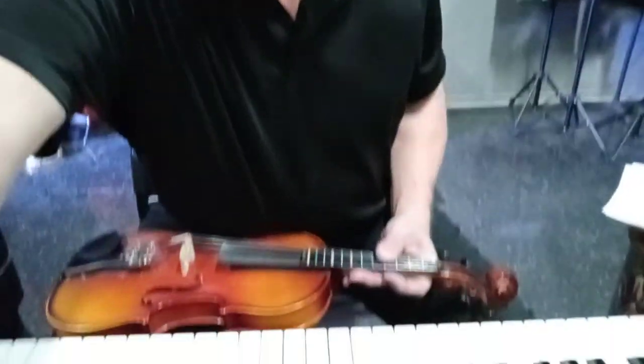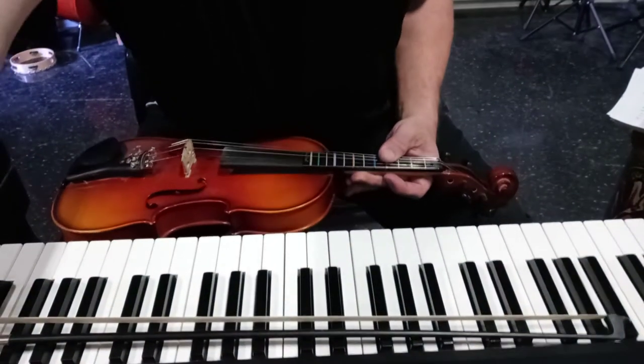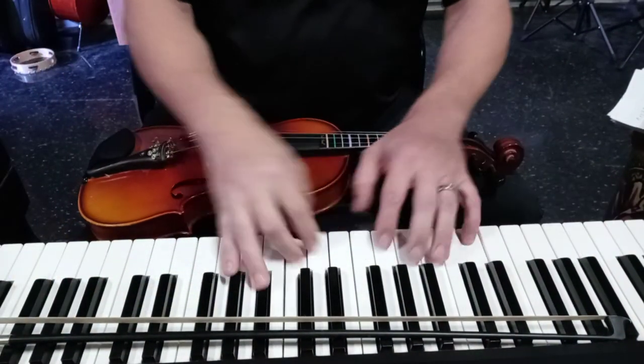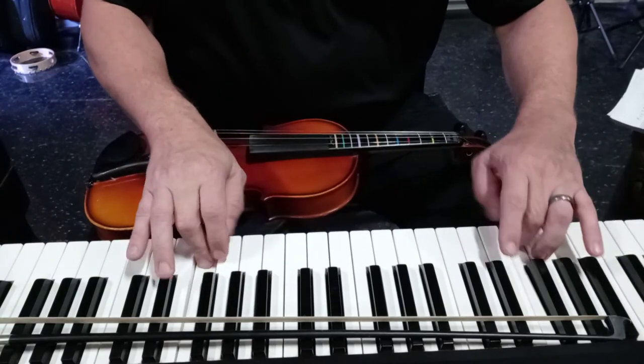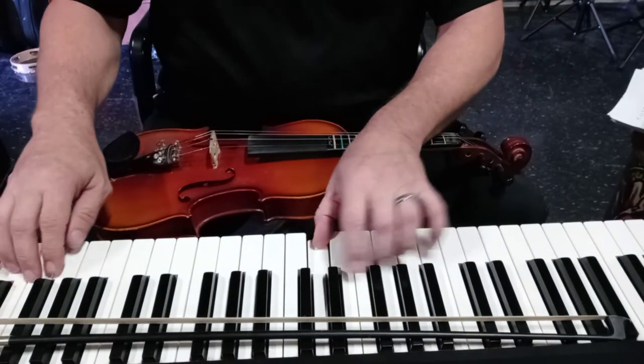I don't know if you know this, but I'm a piano player. I've been playing all these beautiful — hopefully beautiful — piano notes down here. You can also practice the D major scale on the piano.